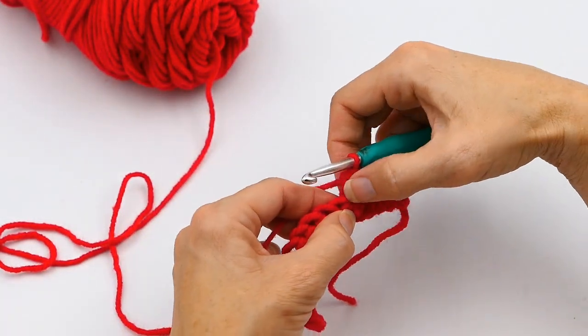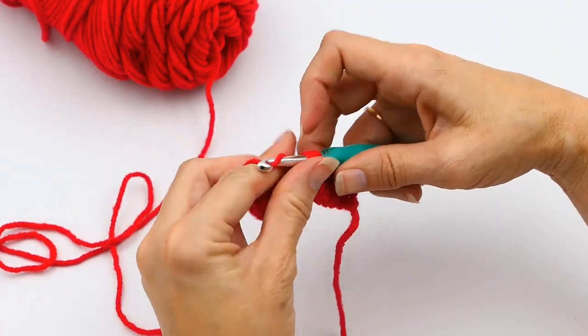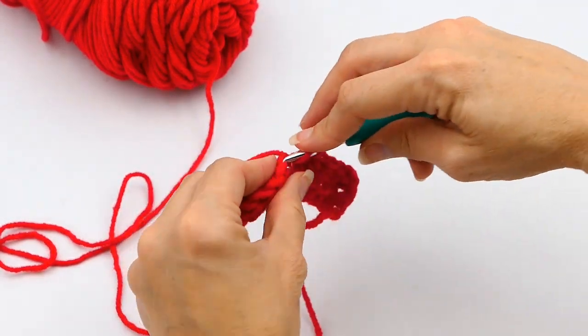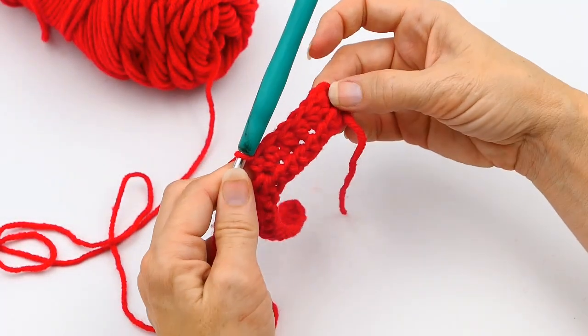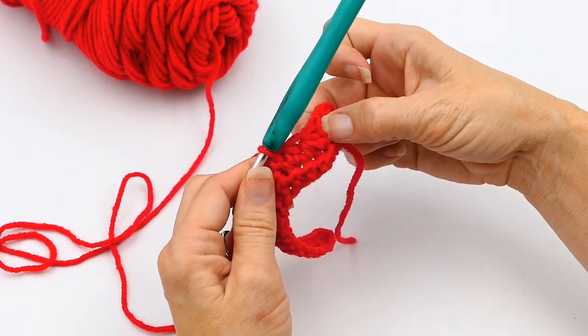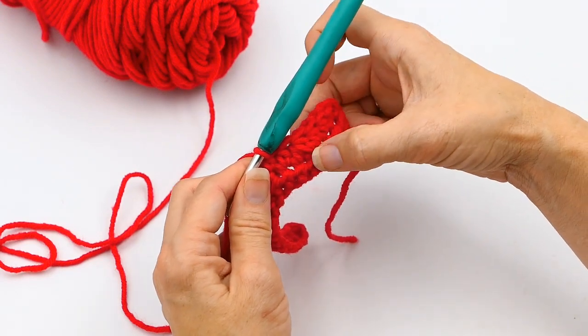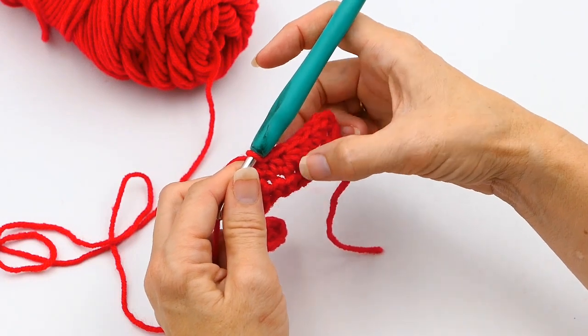You're going to yarn over again and pull through all five loops on your hook. That makes a decrease — you're turning two stitches into one stitch. You can kind of see it; it can be a little hard to see, but those two stitches right there are made into one stitch.